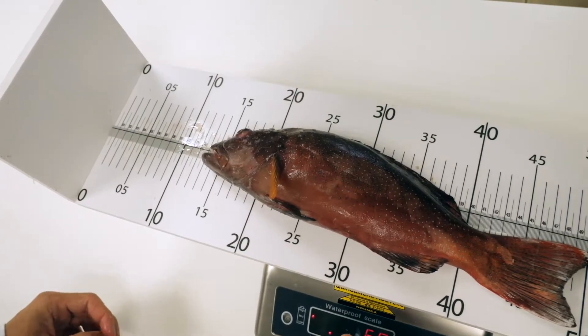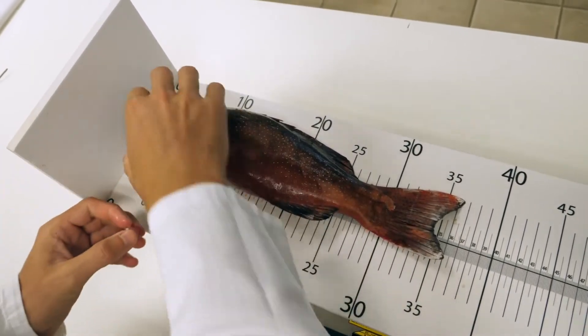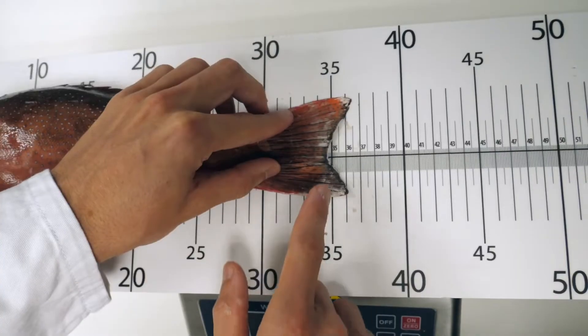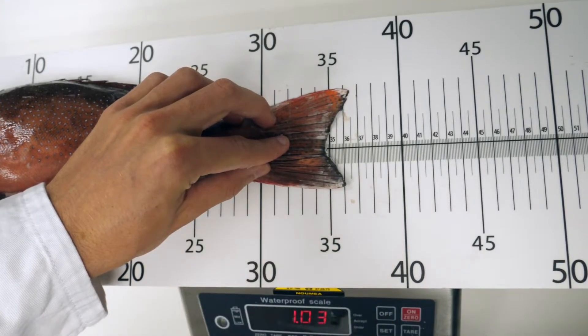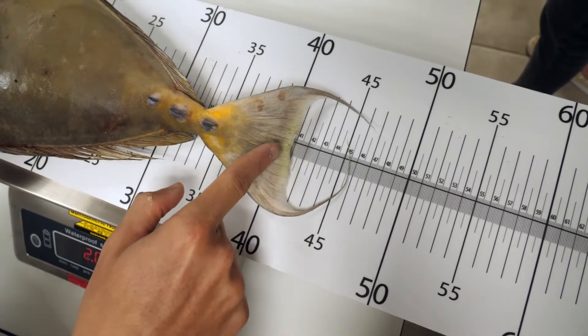Measure the fish from the mouth to the fork of the tail. To do that, close the fish's mouth aligned at zero and align the fish to the scale marking. That's it! All you have to do now is read the measurement at the fork of the tail for fish with a forked tail, and at the tip of the tail for others.